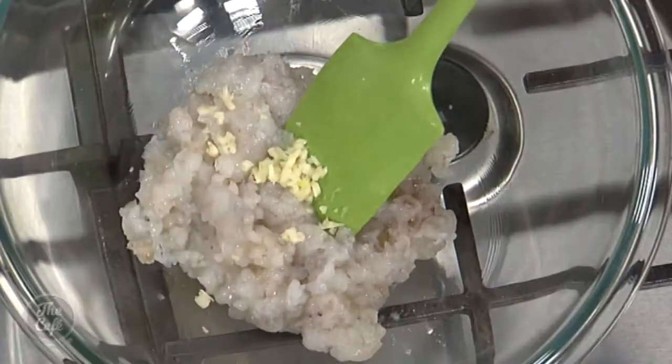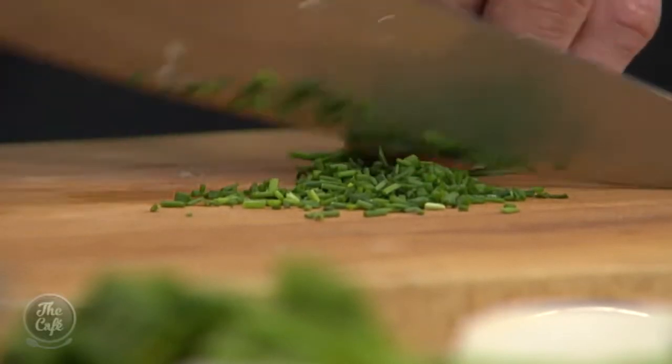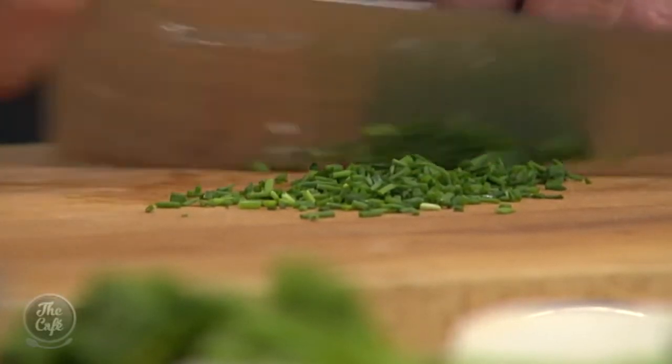I've got a little bit of garlic going in there — we love the garlic. Got some chives which we'll just chop. You can put any ingredients in here you want, that's the beauty of making it yourself.